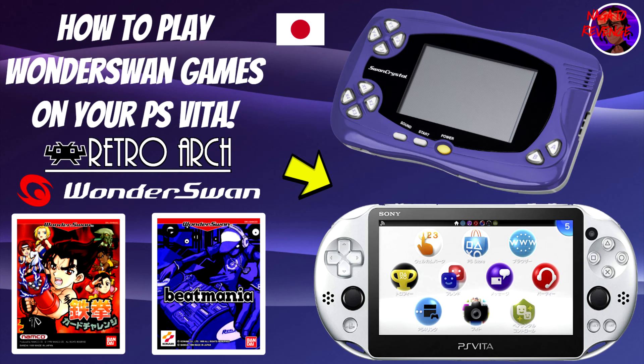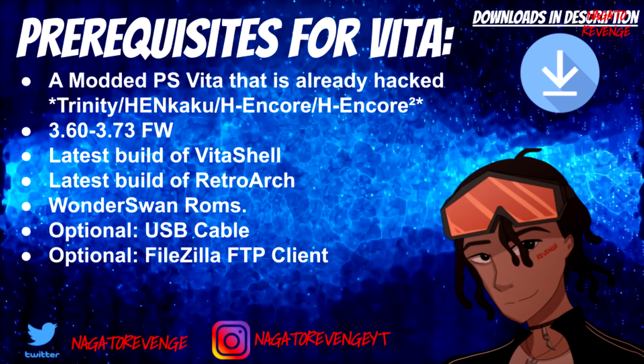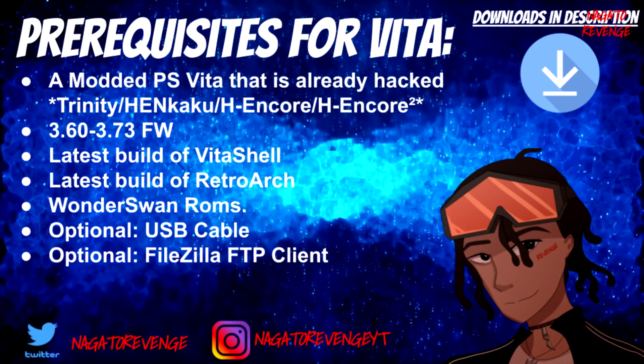With that out of the way, we're going to go ahead and get started on today's prerequisites. Everything else will be in the link in the description down below, and I will have useful links — all the programs will be in the description as well.